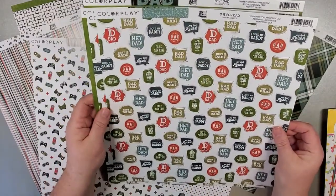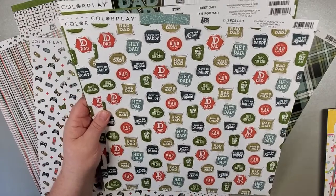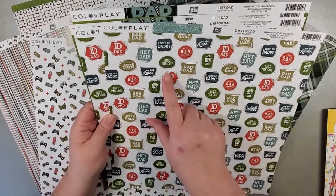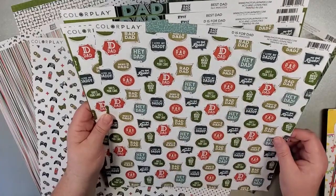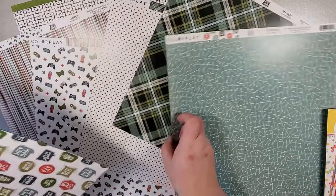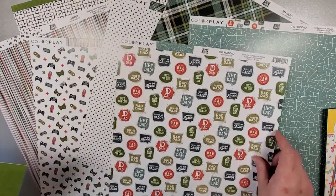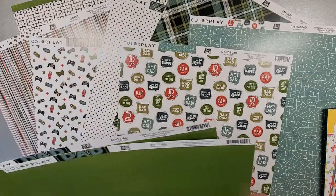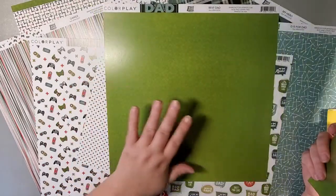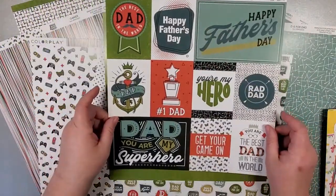Then we have our Rad Dad paper, or D is for Dad. So we've got Dad's Man Cave, Rad Dad, and then just a little capital D underneath. Beautiful paper — it's a coordinating pattern to the other papers. And then we have our cut-aparts with another lovely green tone-on-tone paper for the back.